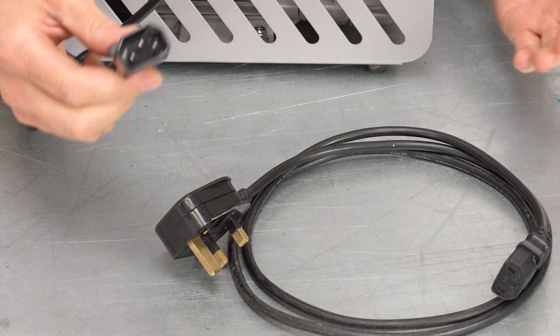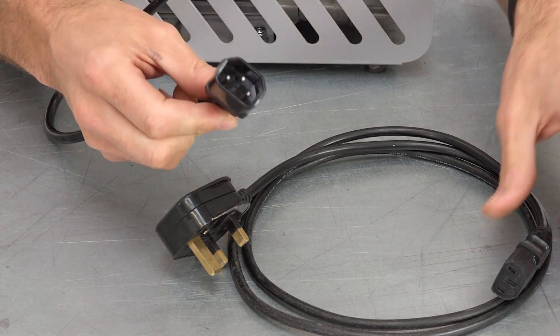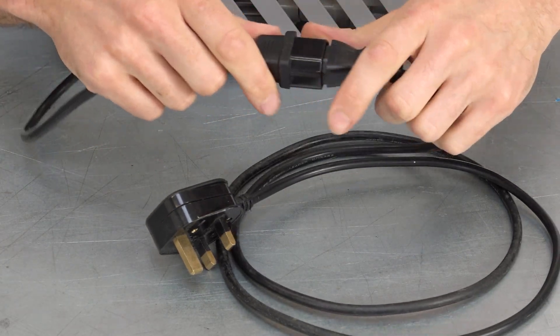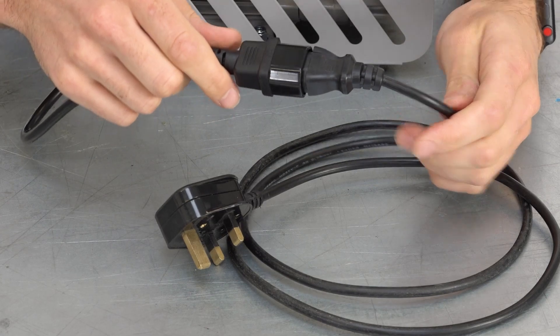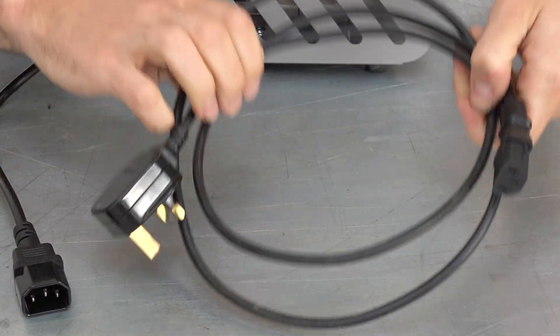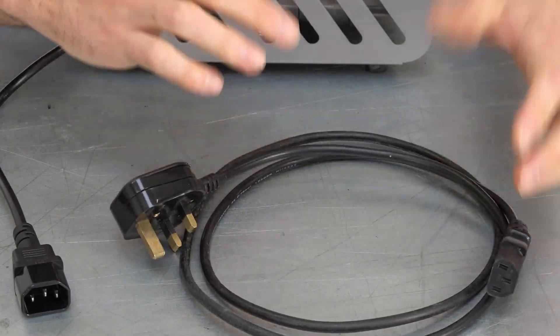Lastly, the EC4 has a handy inline IEC socket and plug to prevent accidental damage to the pump should the power cable get pulled tight or tripped over when it's out in the workshop. You can also swap the supplied IEC cable for a longer one if you do need a longer power lead.